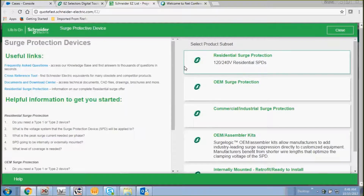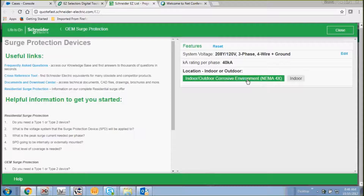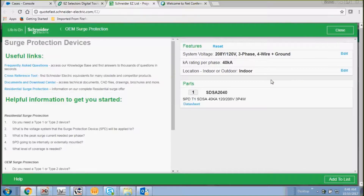Now we're going to go back and select our OEM surge protection devices. As you can see, this is very quick.